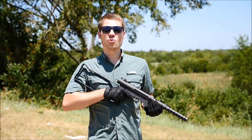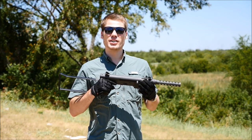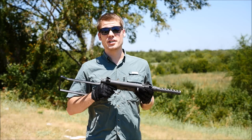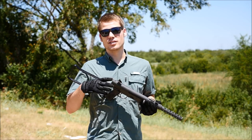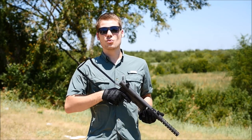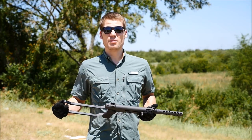Alright guys, today at the range we've got a really cool submachine gun for you - the MK760, which is a copy of the Smith & Wesson 76, which was a licensed copy of the M45, also known as the Swedish K submachine gun. Those were very popular in Vietnam amongst special operations guys because when you rose out of the water it drained out in a fraction of a second. Smith & Wesson finally started copying them when the Swedes decided they didn't like what we were doing in Vietnam.